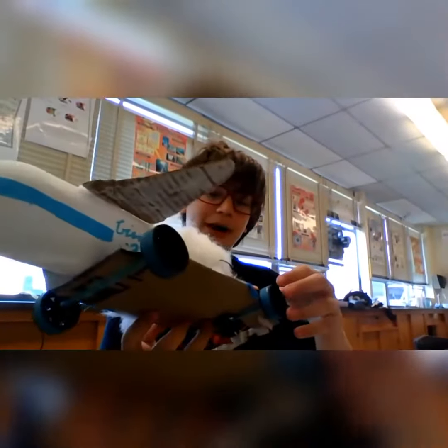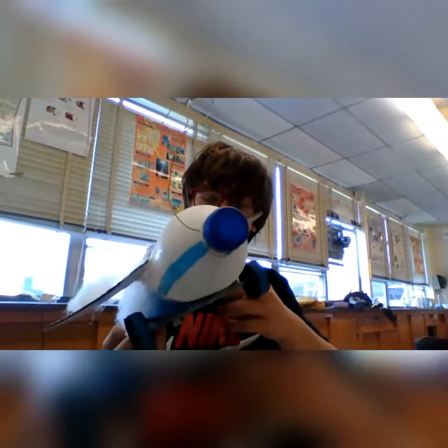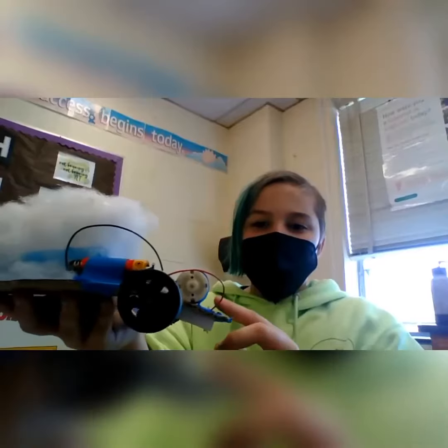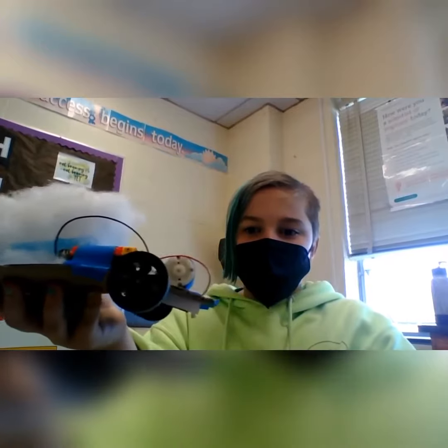So we figured out why the car wasn't going so fast. It's because the battery that we previously had was low and not that good, so we replaced the battery and now it goes fast. The car isn't very sturdy, so we added strips of cardboard, and now it's sturdier than before, though it's not fully sturdy.